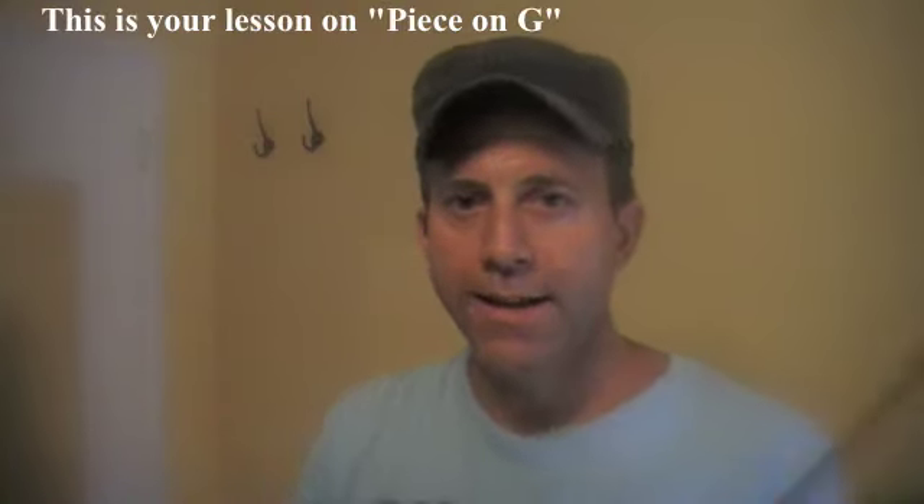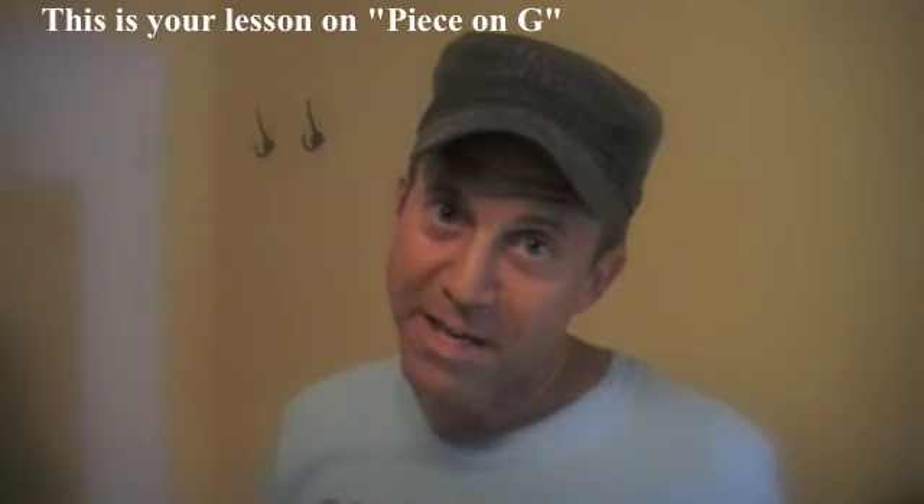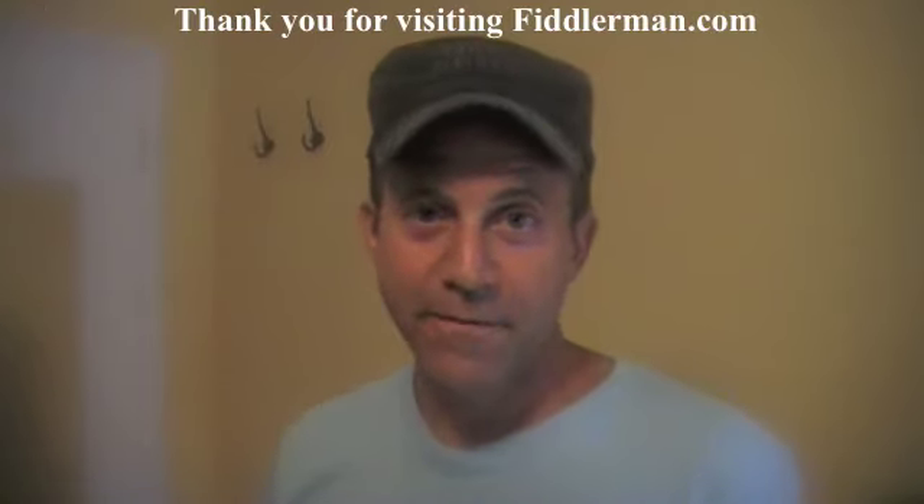This is your lesson on the piece on the G string. Thank you for visiting FiddlerMan.